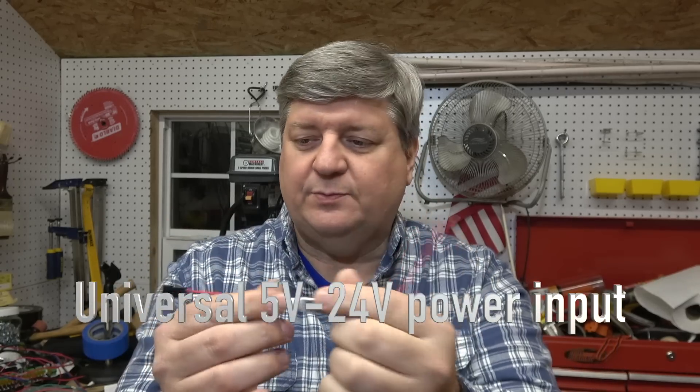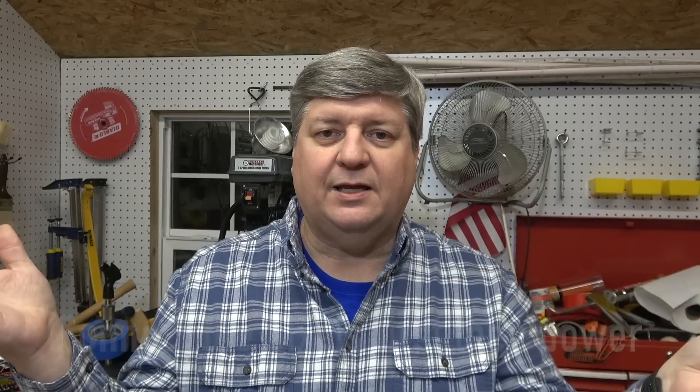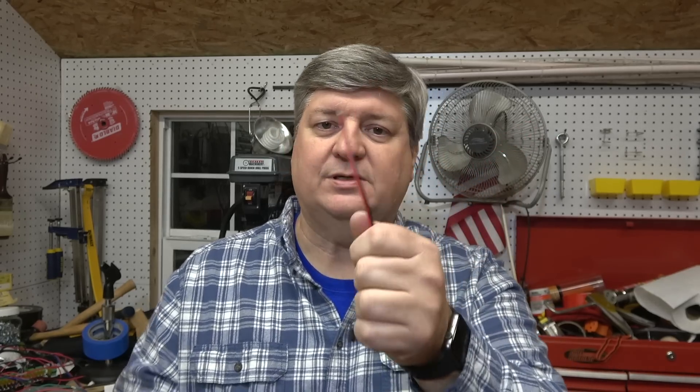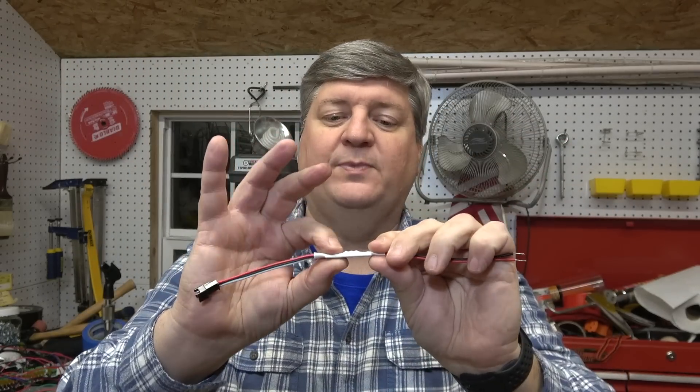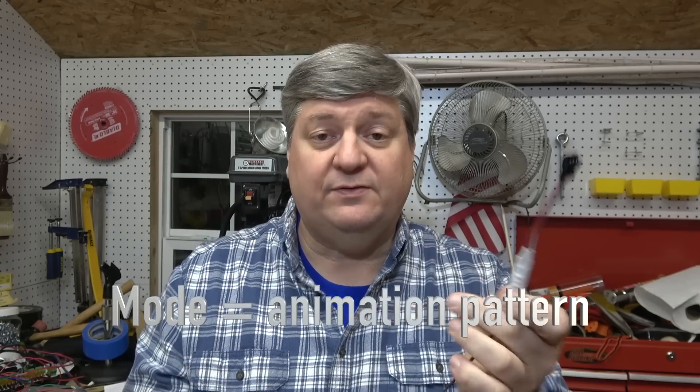You connect 12 volts up to here, you connect pixels up to here, and it runs your pixels. So if you have thousands of pixels and you just want to test a string of 100, you can hook it straight up to here. If you're just doing pixels on your patio, DJ booth, car, or boat, you can hook up 100 pixels to this, apply power, and you're good to go. There are three little buttons on the back — the center one changes the speed, the other two switch the mode up and down. There are 76 modes. This thing can handle 2048 pixels. It's a controller that you don't need to program — it just runs a chase pattern, and I'll show you that in just a second.